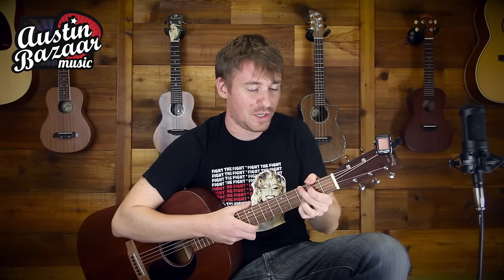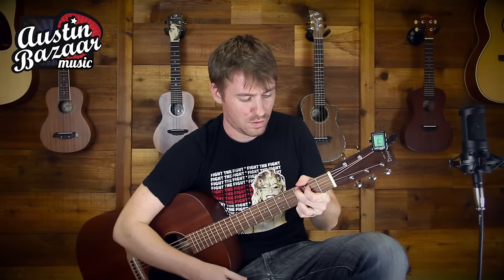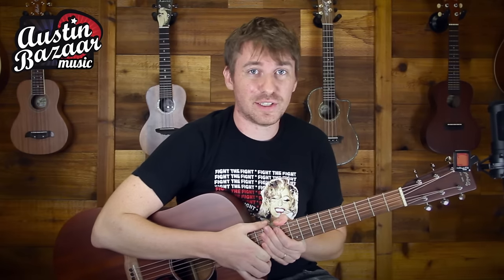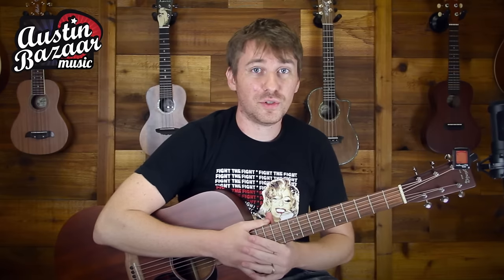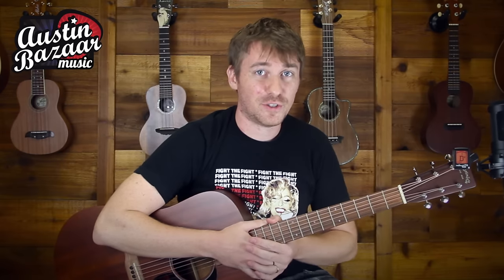So now the tuner is telling us that we're in tune, and we're going to go ahead and check that against our ear. Sounds good to me. For guitars, bundles, and accessories, please check out Austin Bizarre Music. And of course for more tutorials, gear reviews, and other cool stuff, subscribe to our channel.